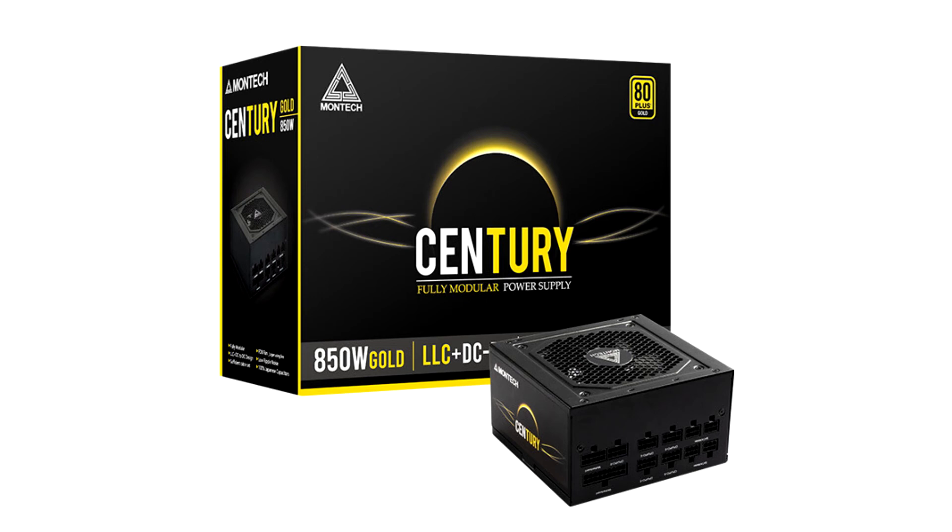The Century line of PSUs all feature full-bridge LLC resonant converter and DC-to-DC technology along with premium end components. This allows the Century to deliver exceptional conversion efficiency, steady voltage output, enhanced component lifespan and stability.